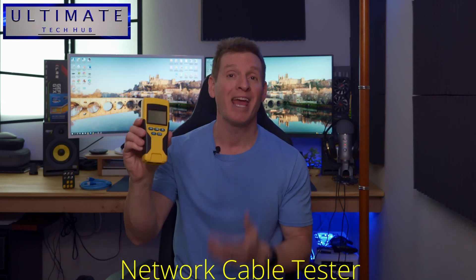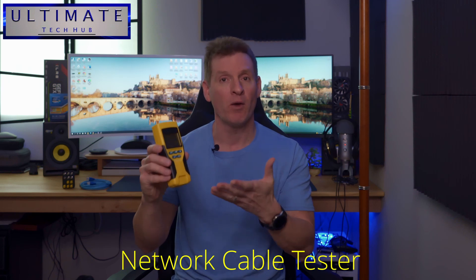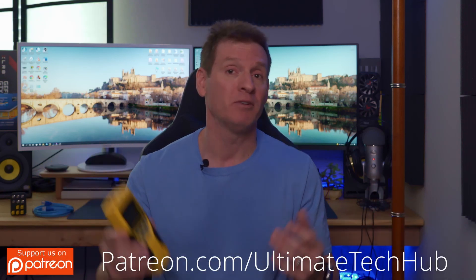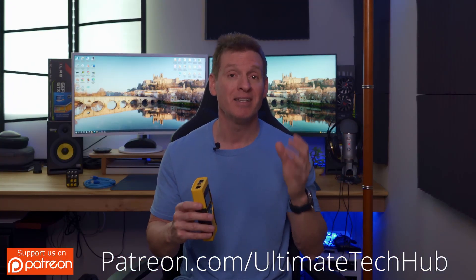This is a network cable tester. Today I'm going to talk about why you may need one of these and how they work. At the end of the video, I'll recommend a few that fit different budgets. So first, what is a network cable tester? A network cable tester is a device used to test voice, data, and video.